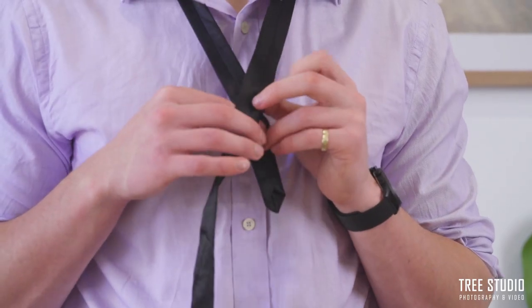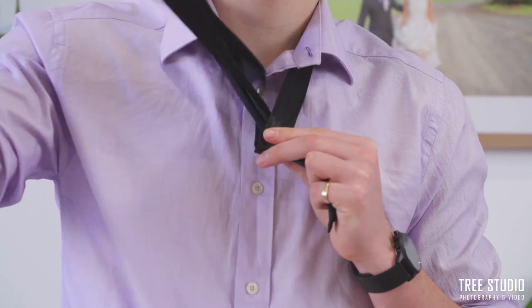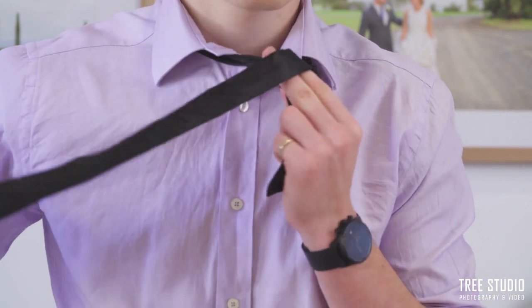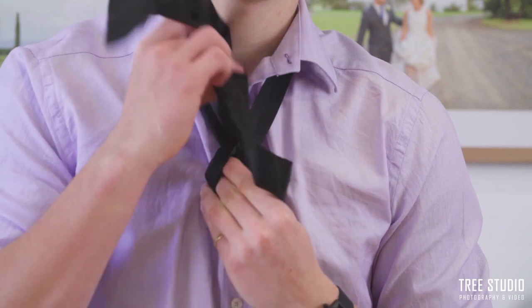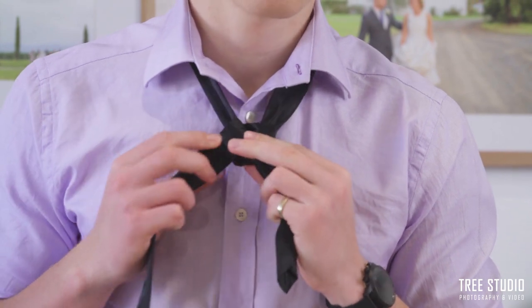The first step is to bring the thicker side from the left side to the right side of your body, creating an X, and then bringing it up and through like so. The next step is to bring the thicker side that we've just pulled through around the back of the tie and up through the top like so, and that's going to give you a little bow-like figure right there.